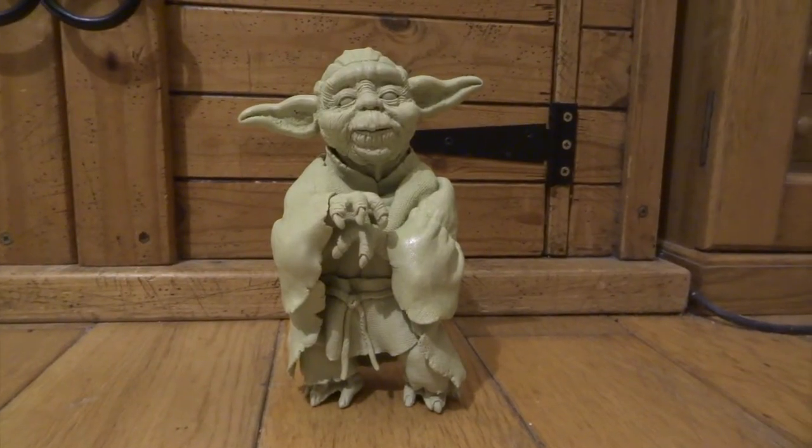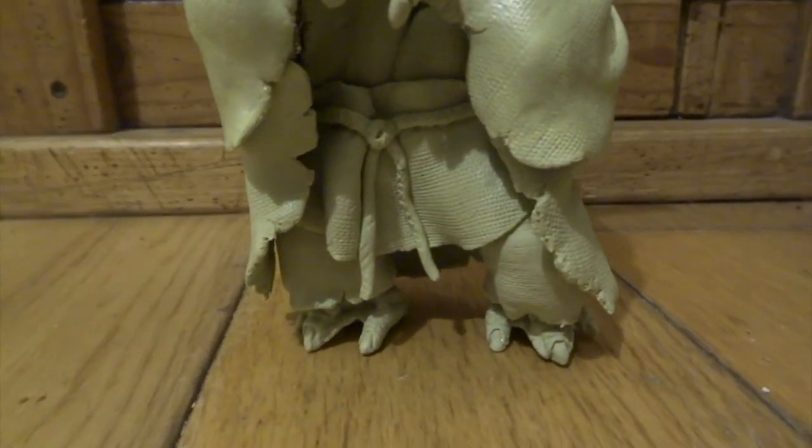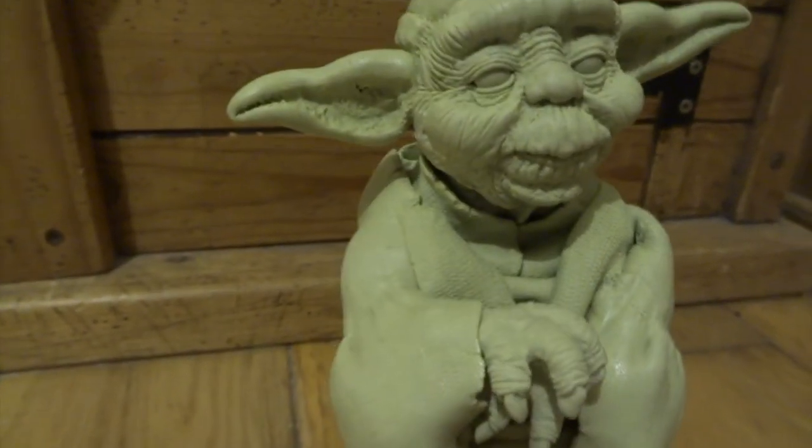For his main robe, I added a bit of artistic license with some of the folds and things. I also added a little loincloth thing at the front with a little rope on it, because I thought that would add a bit of extra texture to him and just make him look a little bit nicer overall.